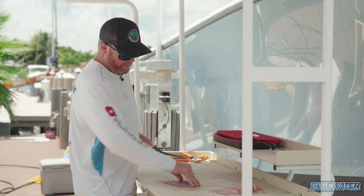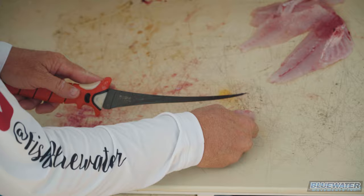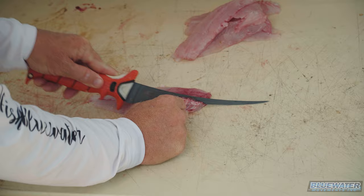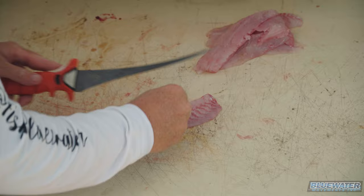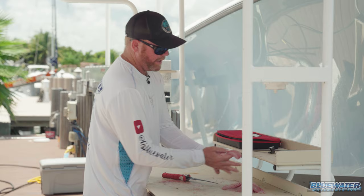Let's go ahead and take that bloodline and the rest of those bones out. There we go — another fillet like that, boom. Just a little stretch here right now, guys. All right, yellowtail done.